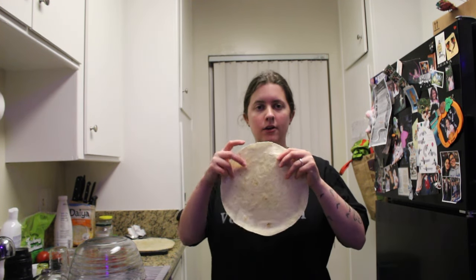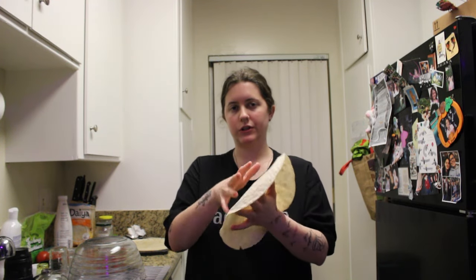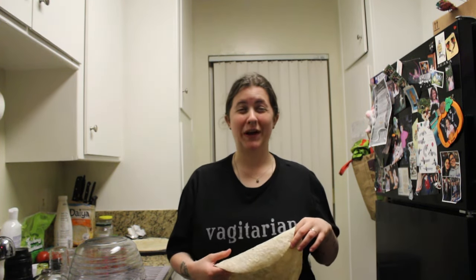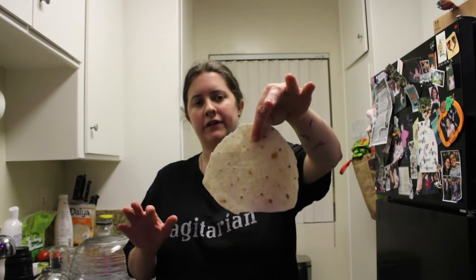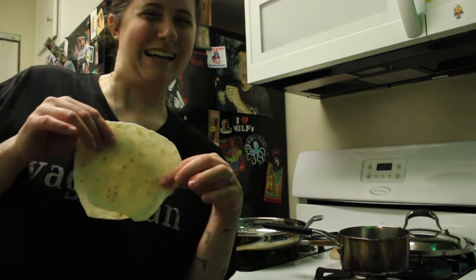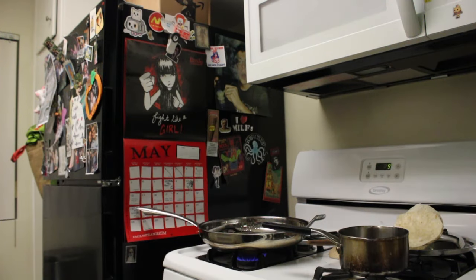First thing I'm going to do is cut this tortilla into a circular little shape for the little crunchy tortilla inside, and then I'm going to fry it. Cutting it — okay, it's obviously not perfect, but it's okay. Now we're going to fry them, and I'm going to use avocado oil because that's the kind of oil we like to use. I don't recommend olive oil because it doesn't have a high smoke point, so it burns really easily.